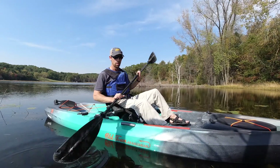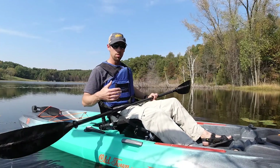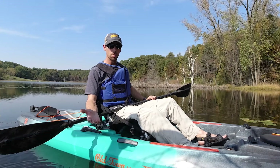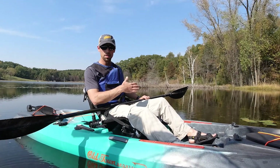An important thing to mention is that sit-on-top kayaks tend to dump you off before they would actually flip over, so you may get dumped into the water, but your boat will just fall back and be right side up.